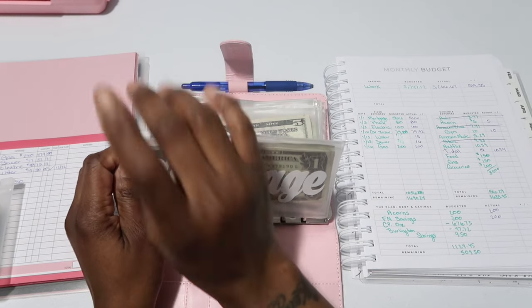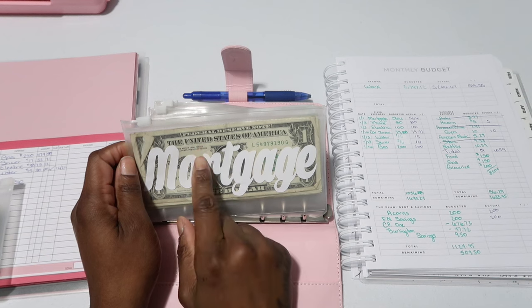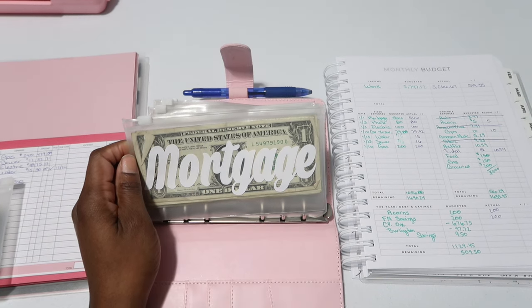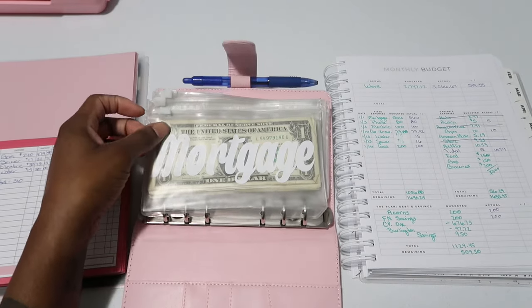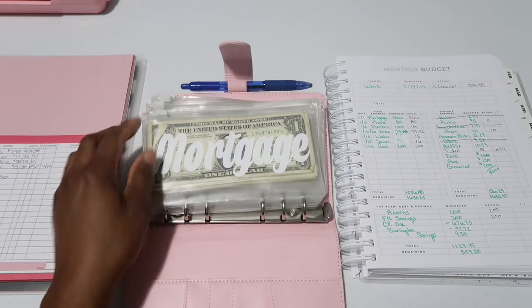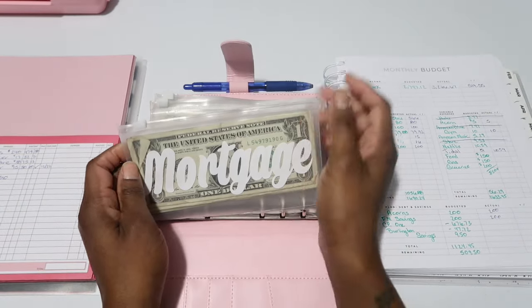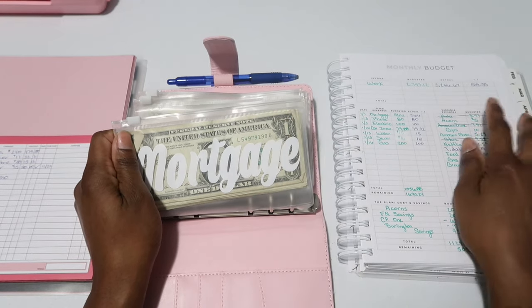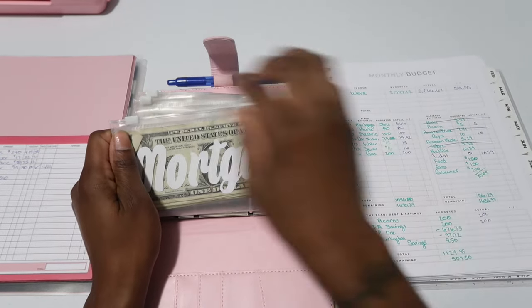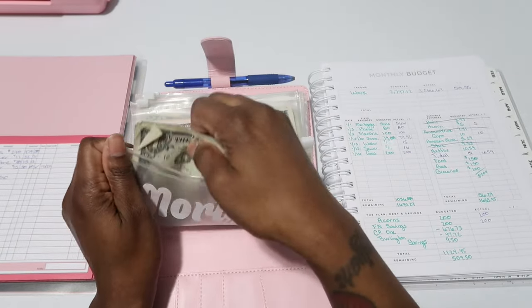So I got my bills and one of them was higher than what I thought it would be and the other one was lower. I think it might be like a $20 difference where I'm actually saving $20, but that's about it. So we're gonna jump right into this unstuffing.